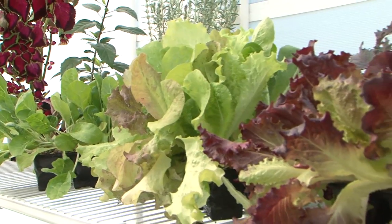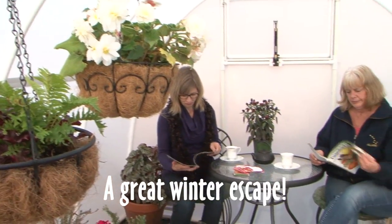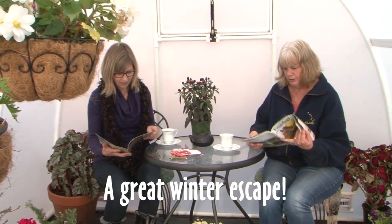Not only will your plants love a Solex greenhouse, you'll love your winter escape as well. There's nothing quite like it to beat the winter blues.